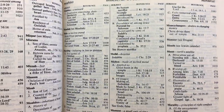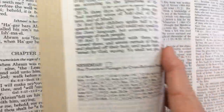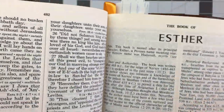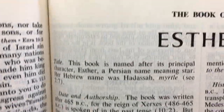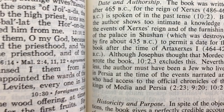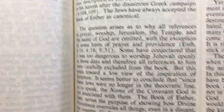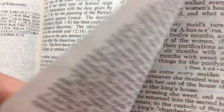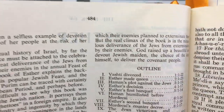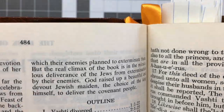Everyone knows this index goes forever — it is quite a large index. The book introductions are actually different in this than in the newer ones. You have here the title, the date and authorship, historical and purpose — which is quite a lot — historical backgrounds, which I found quite interesting. It goes on for quite a bit, and you have the outline of each book. This introduction is on every single book.